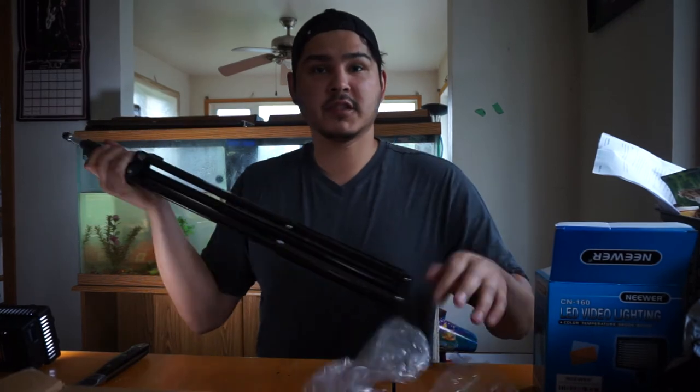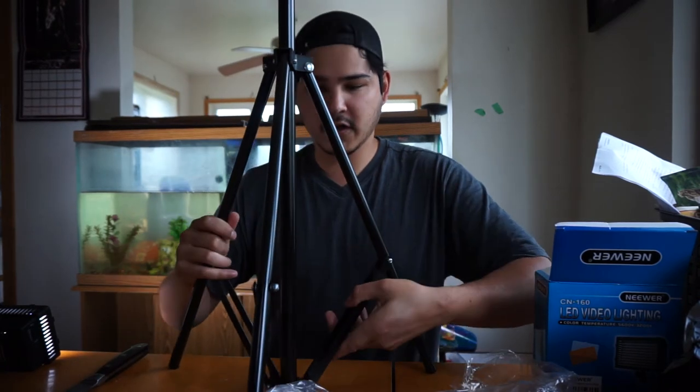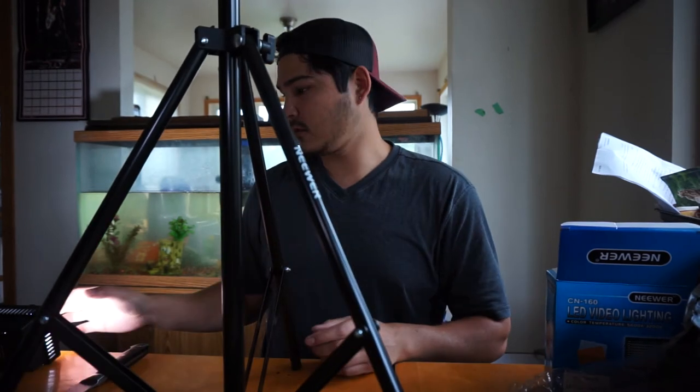I pretty much get a lot of my camera gear off of Amazon. Works for me. I'm not doing any professional work, I don't need anything worth — I don't need a stand worth $200.